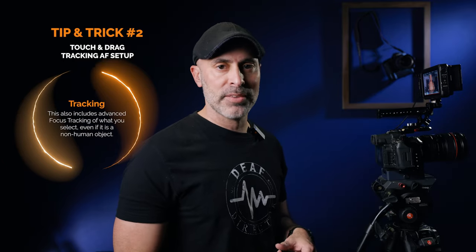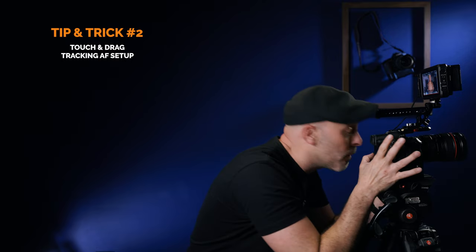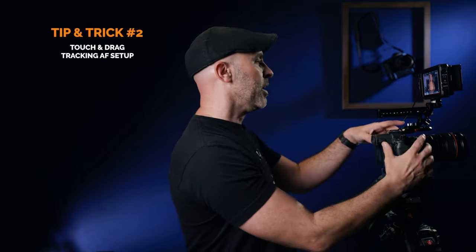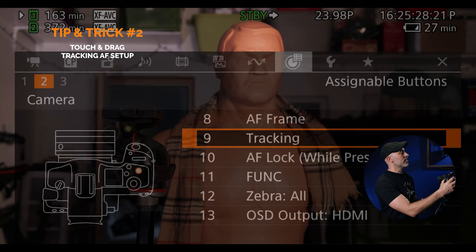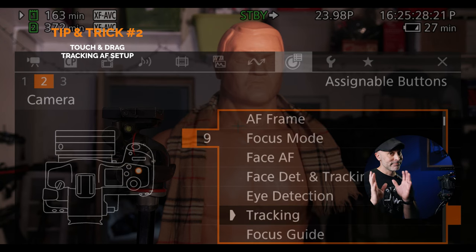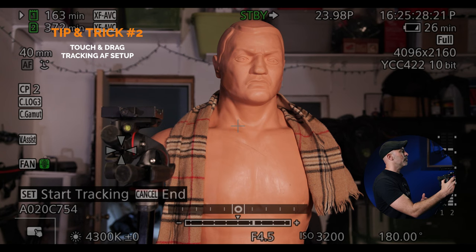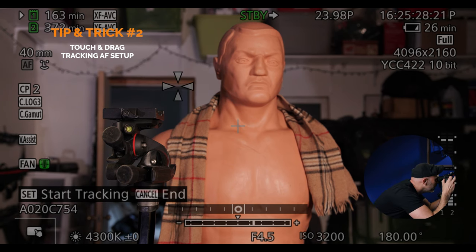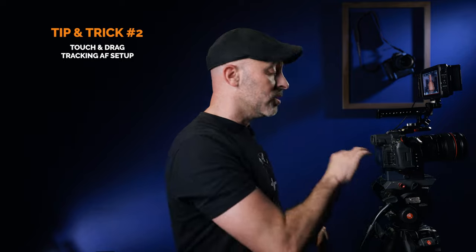The other tip I'd like to point out — if you're an EVF shooter, this can be frustrating because if you're using the EVF, the back screen goes off and you can no longer touch and drag. Here's a way to fix that on the Canon R5C using a custom button. Come over to your custom buttons menu, and you will see I've taken one of the buttons on the top and assigned it to an option called tracking. So now when I hit that button, a little set of arrows comes on and I can navigate and select my focus point — even while in the EVF. Touchscreen if I want to do it on the back, custom button if I'm in the EVF. That is a really helpful trick for autofocus on the Canon R5C.